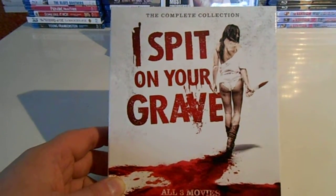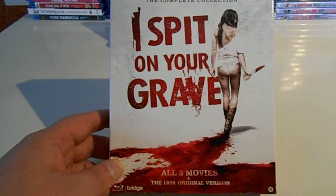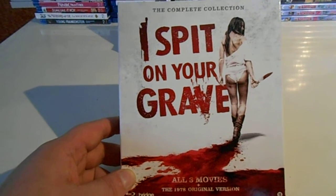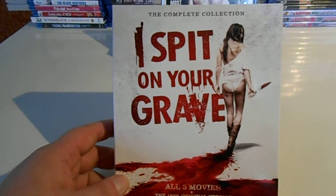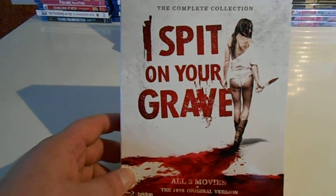The complete collection from I Spit On Your Grave — so all three movies and the original, four movies on Blu-Ray. And it was about $20. So I think that's a good deal for four movies on Blu-Ray. I really like those movies.